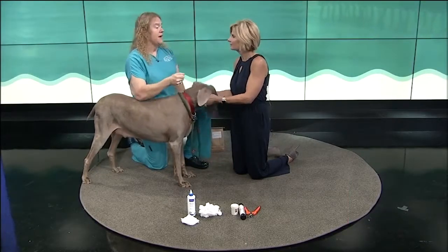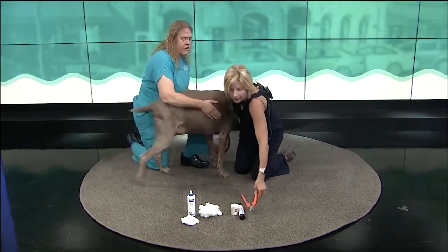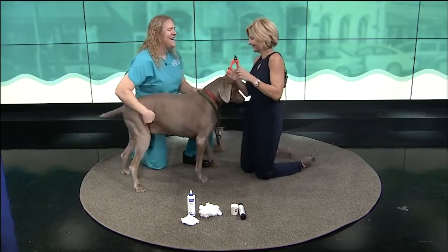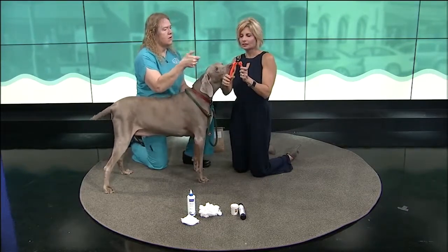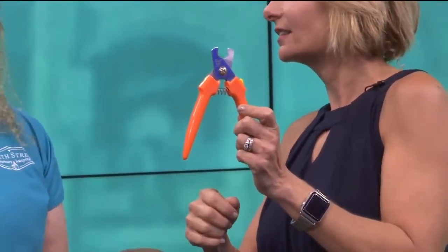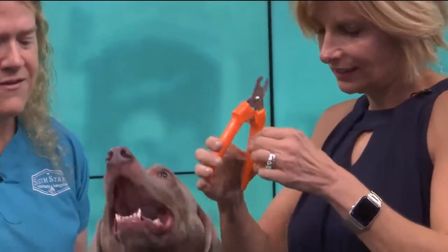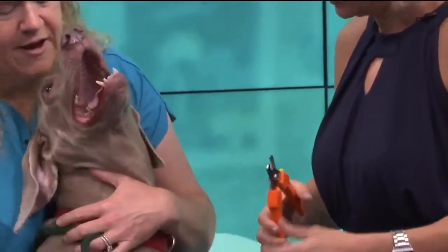Don't try to take a big hunk all at once. If you want to grab those trimmers, I'm just going to show you. These are our favorite trimmers. They have the kind that go up and down and look like a little guillotine, but these are just easier — they're strong, they'll get through a nice thick nail. The easiest thing to do with a big dog like Mojo, get them sitting down and use a helper.